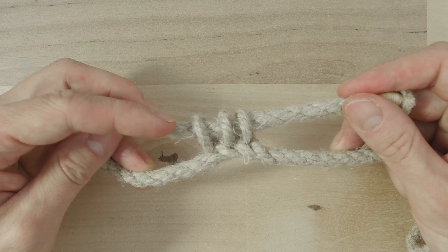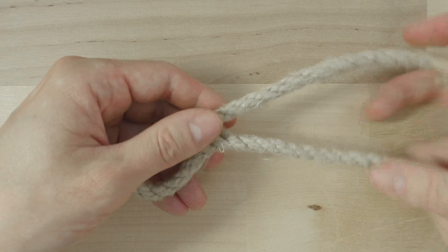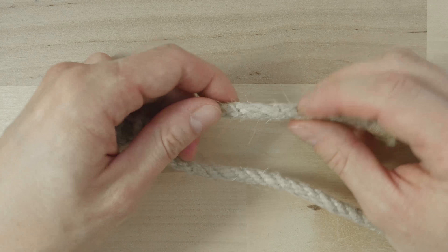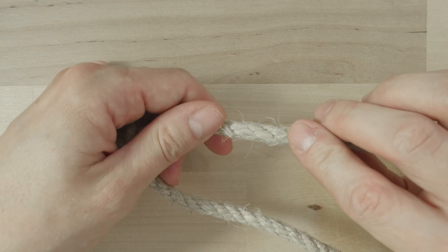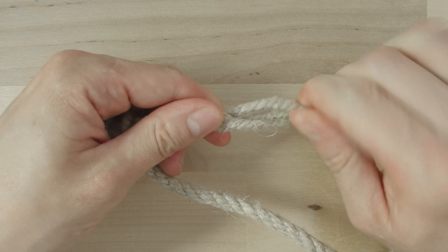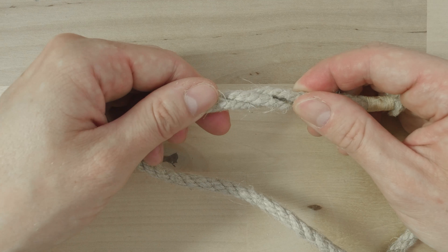Now to create a cat's paw splice, we're going to unravel this part of our rope again. So again we twist away with one of our hands and towards ourselves with the other hand.